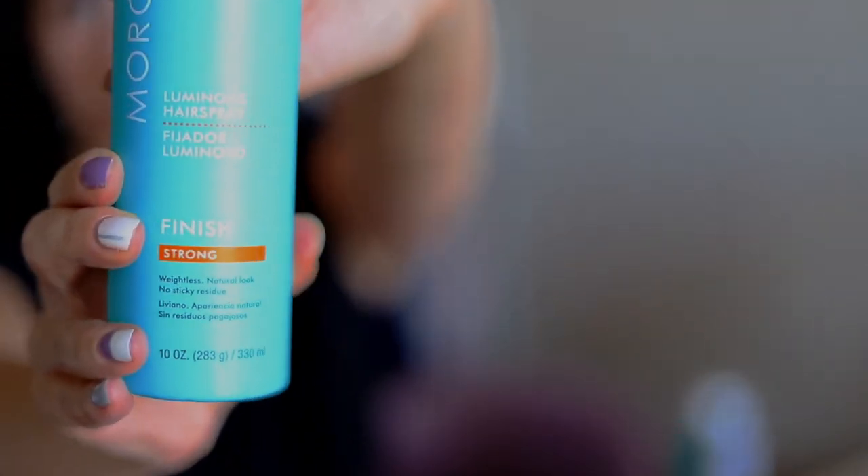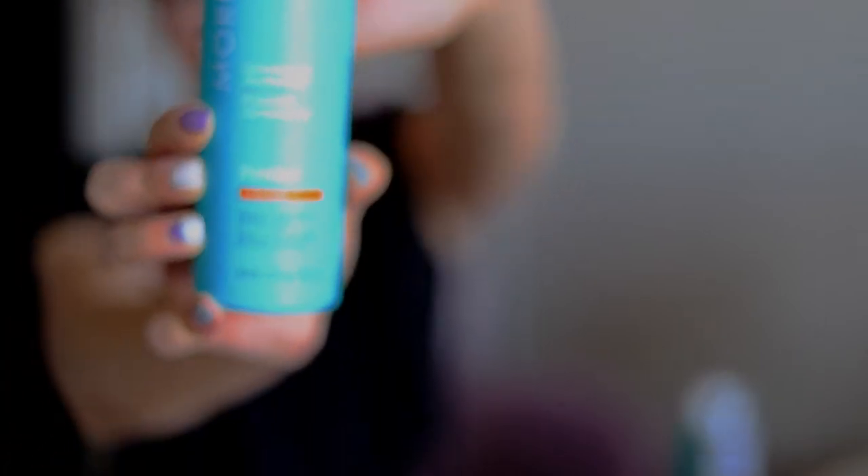Finally, you'll just want to finish off with some hairspray to hold everything in place, and then you're good to go.